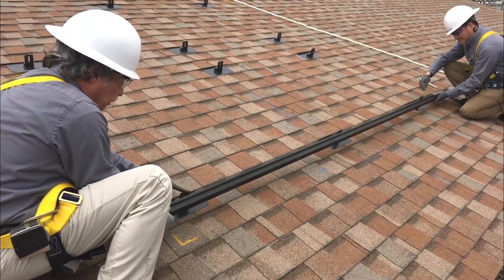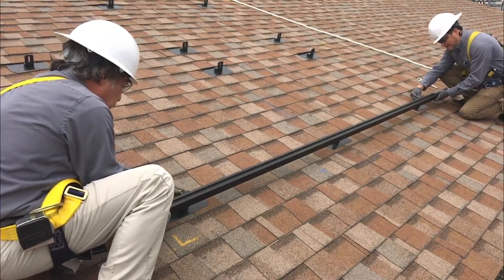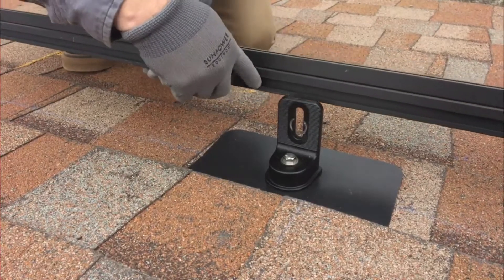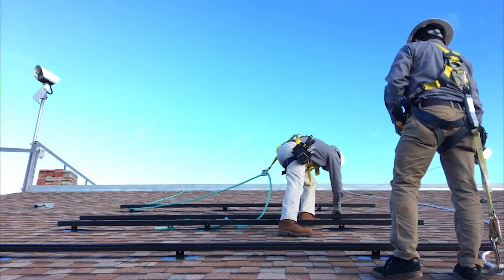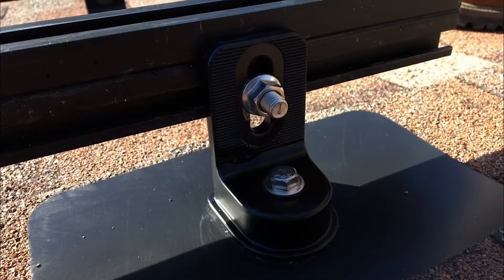The racking consists of what we call the rails that hold the solar panels on, and then there are also the stanchions, or the feet, which attach to the roof beams, and of course all the waterproofing to make sure that the solar panels don't go anywhere, that they're supported evenly, and that everything is waterproof and complete. It's a very important part of the system.